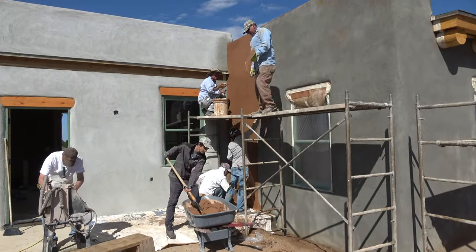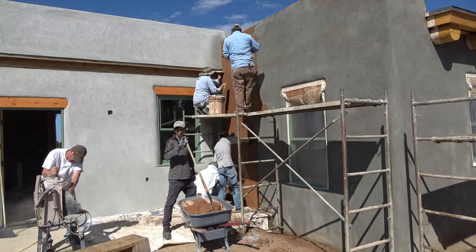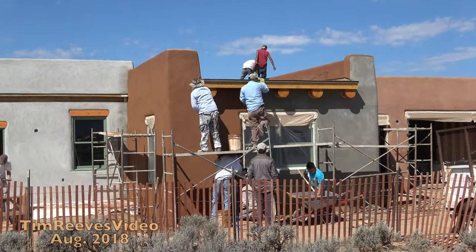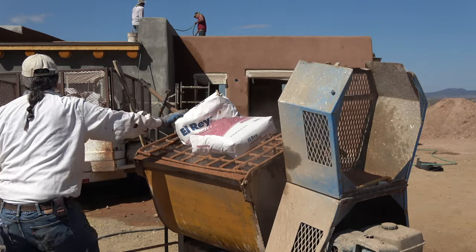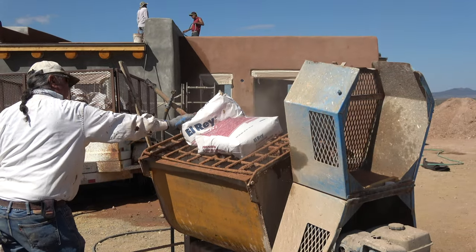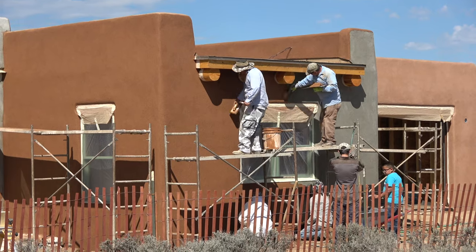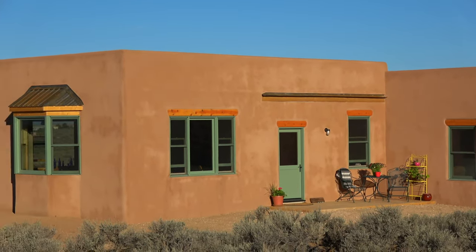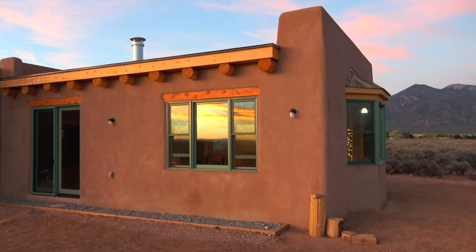Once the plaster crew has finished the interior plaster and the brown coat has had a chance to cure for a couple of weeks, it's time to apply the stucco, which is the owner's choice of color. At this point the home is structurally complete. Of course it still needs tile, cabinets, countertops, etc.